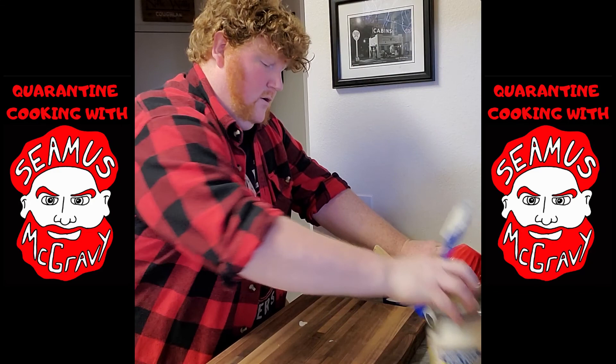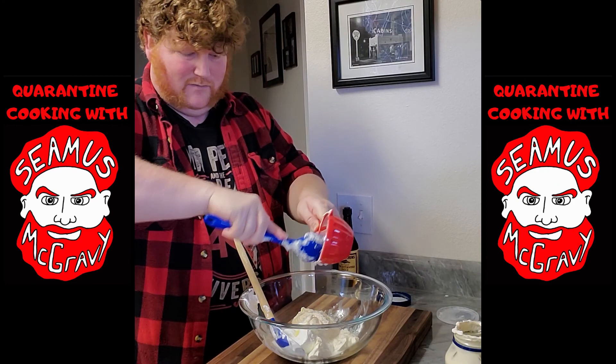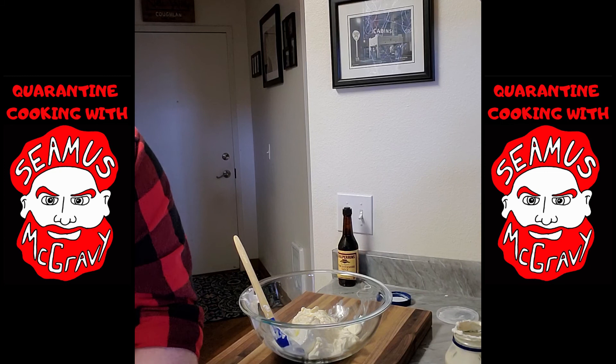Once you have your cup of mayonnaise, you're going to add it to the bowl with the sour cream. It's very important that you get all the mayonnaise out of the cup. Discard those.